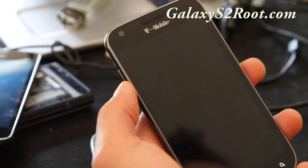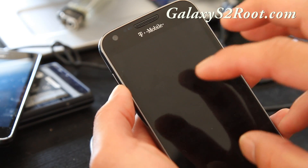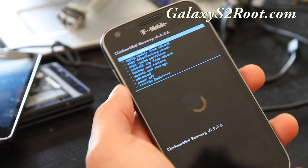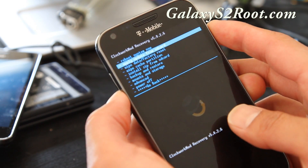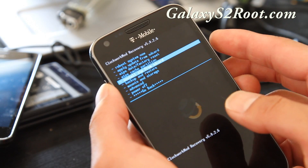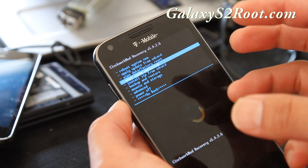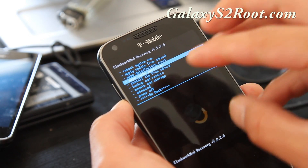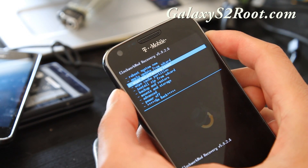There are two backups you need to make: the ROM backup in Clockwork Mod Recovery, which backs up your whole ROM, apps, and settings; and Titanium Backup, which backs up your apps and settings as well. Go to backup and restore to backup your whole ROM. When you install the new ROM, use Titanium Backup to restore your apps. But if something goes wrong, you can restore the whole ROM — that's why you need both backups. Now we're going to do a wipe data factory reset.